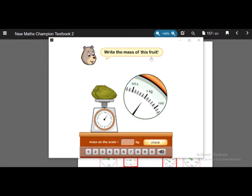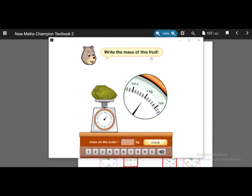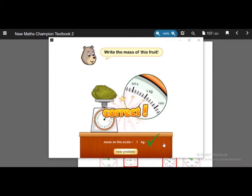There is our digital interactive. It says: write the mass of this fruit. In the lessons, it teaches us how to measure the mass of fruits with a weighing machine. In this digital interactive, we can measure the mass using the weighing machine. By taking a look at the scale, we can know how many kg it is. Let's answer 1 kg and check the answer — we got it correct!